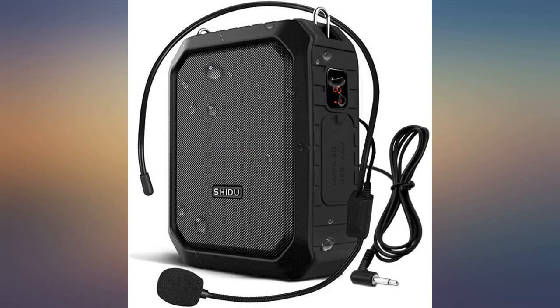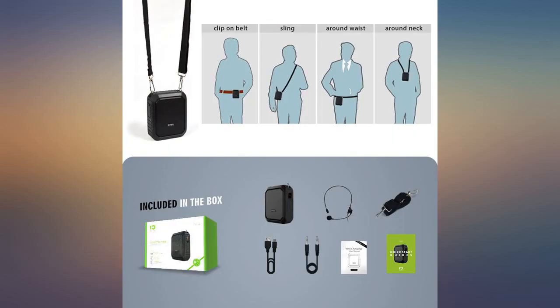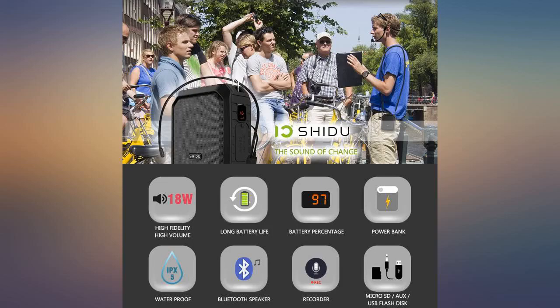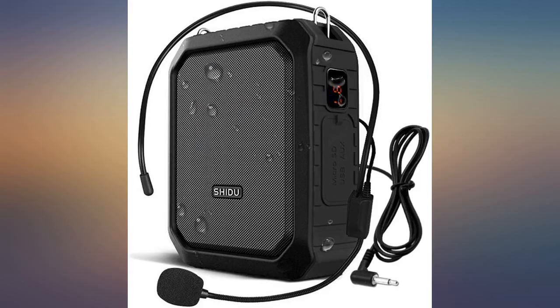At first glance, this amplifier makes a very good first impression. The speaker seems to have more than enough power for guided tours for up to 100 people or more. If I were a teacher, I would definitely use it in the classroom as well. I also like that it has a wired headset option, since wireless tends to lose the Bluetooth connection. I haven't tried the Bluetooth or recording features yet, but I assume they work well. I'm very happy with it so far.